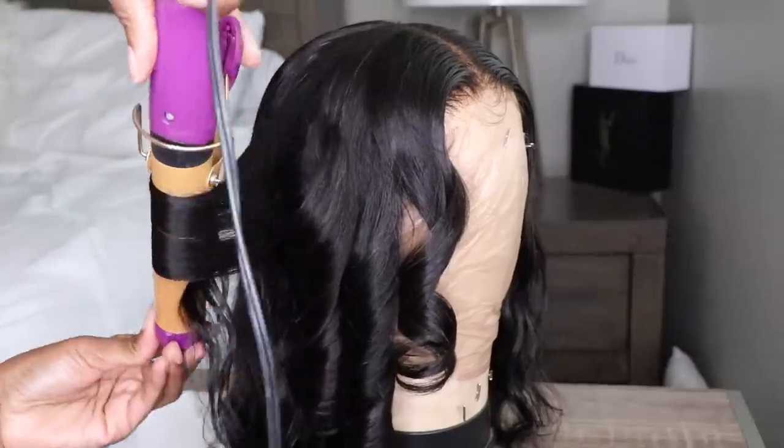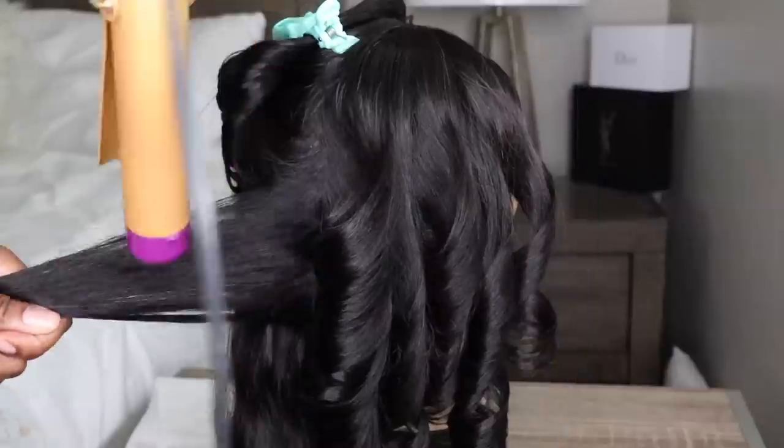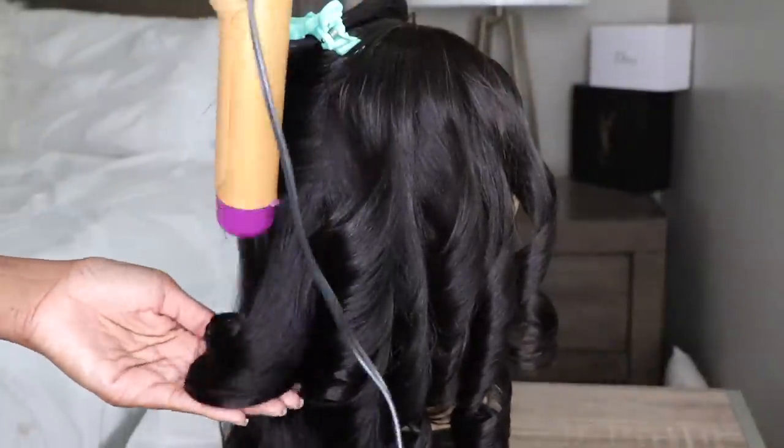I just wanted something that was super effortless and very minimal — nothing too crazy. I'm going to go ahead and finish curling up the hair and I'll see you guys with the next step.